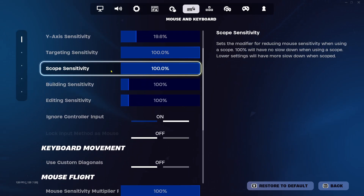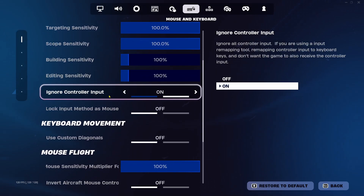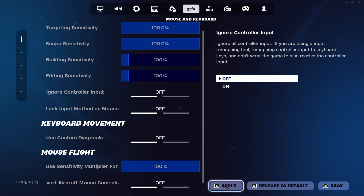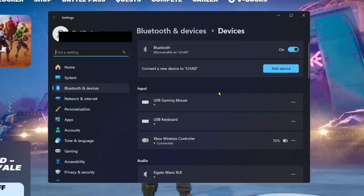Under Mouse Sensitivity, look for 'Ignore Controller Input'. If this is toggled on, all of your controller inputs will be ignored by the game. Make sure this is toggled off and then apply these settings.